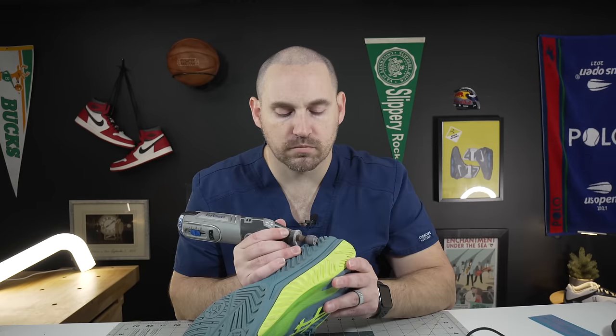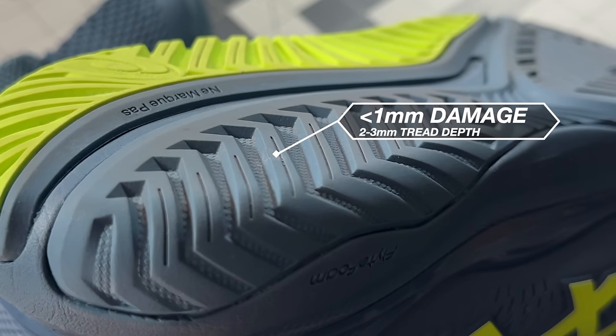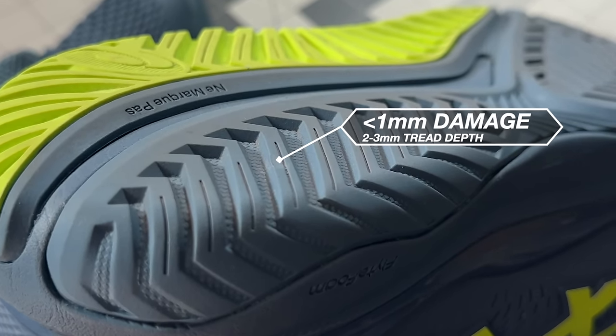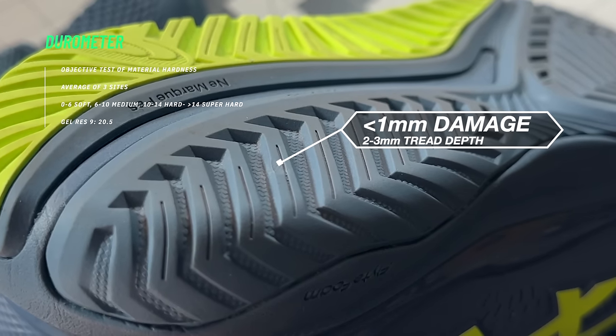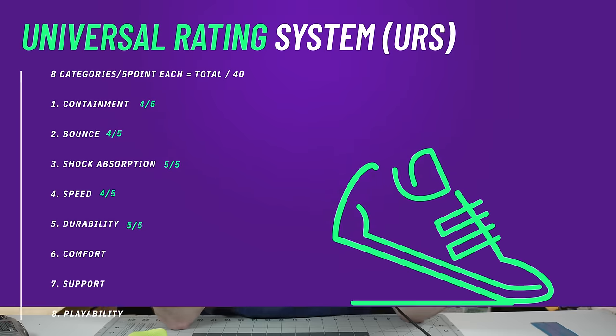On the outsole durability test — the Dremel, 10 seconds, high grit sandpaper — shocking nobody, not even a millimeter of damage on these. This is the AHAR rubber from Asics, with abrasion resistance built in, and a durometer of 20.5, making it a super hard rubber compound. I believe there's also an outsole durability guarantee. For number five on the URS — durability — these are of course a five out of five. Honestly, the first thing that's probably going to wear out are the shoelaces. If you're getting these, you're buying them for the long haul.